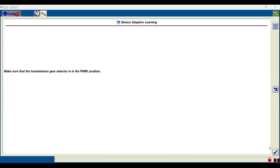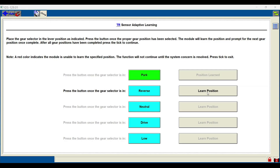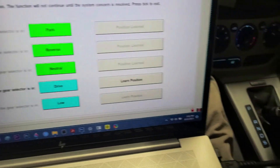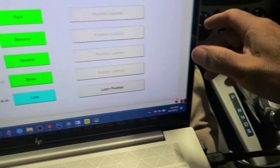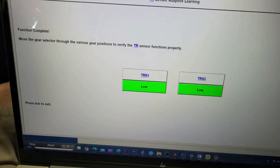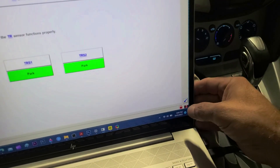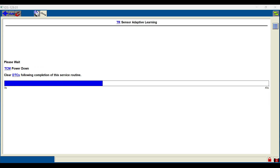We're going to start with perform adaptive learning — select yes. Make sure the transmission is in park. Now it's time to learn each position, so click learn position, then switch to reverse and click learn position again, then to neutral and click learn position, then do the same thing for drive and low — which is S on my car. After that's complete, hit the check button at the bottom. Here you can confirm all the gears by manually switching through each one — it should read the same on the screen as what's happening in your car. After making sure all the gears are reading correctly, hit the check button. Now it's asking me to turn the ignition off, so I'll do that then hit the check button, and wait for it to power down and return to the menu.